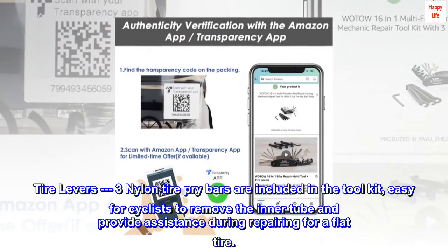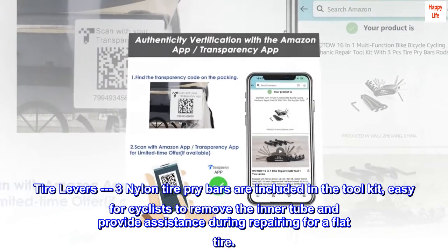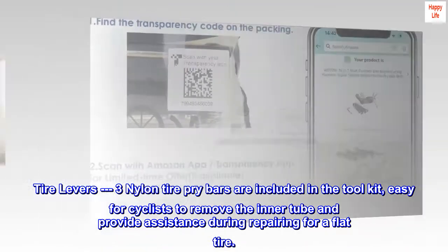Tire levers. Three nylon tire pry bars are included in the tool kit, easy for cyclists to remove the inner tube and provide assistance during repairing a flat tire.